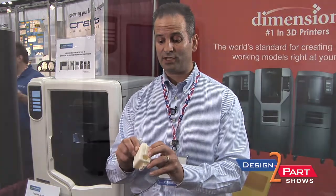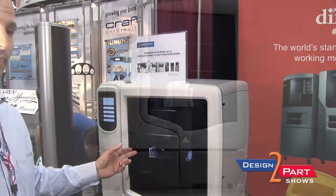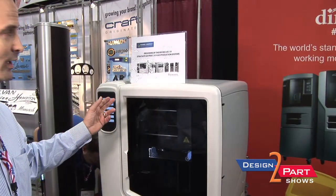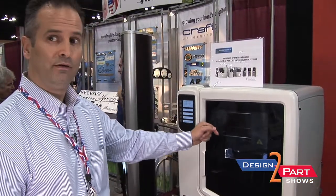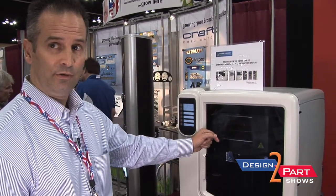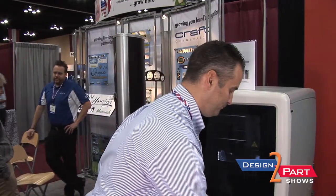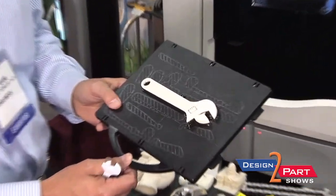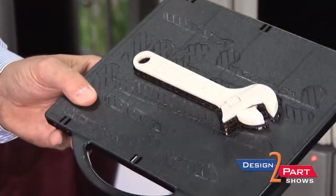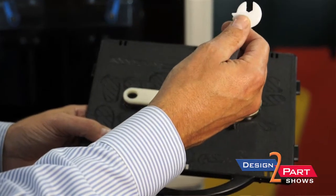If you look inside the 3D printer — this is called a U-Print by Stratasys — the head is actually extruding ABS material and soluble support material from a CAD file onto the top of a plastic modeling base. It only takes two hours, and what's really neat is that when it's done, you can make wrenches that actually move, so that you can go ahead and test parts.